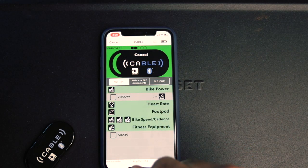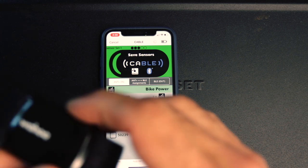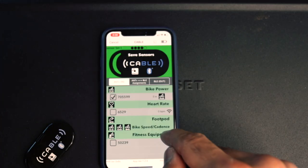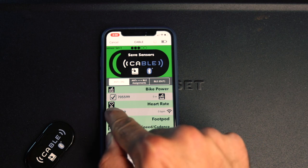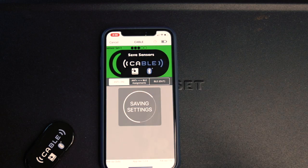It found the Kicker under bike power, so we want to check that. I'm also going to pair my heart rate monitor — just turn it on — and it found it, so I'll check that one too. I'm just going to save this now. If you have a speed and cadence sensor you can do that as well.